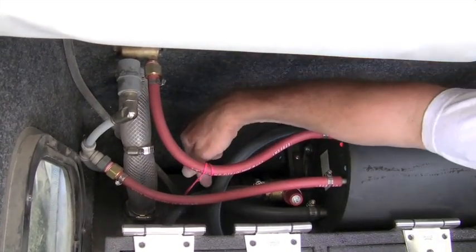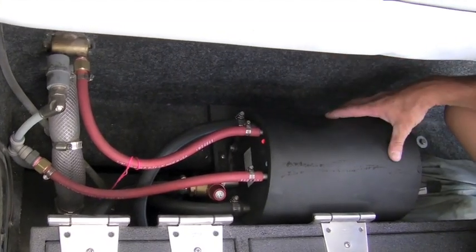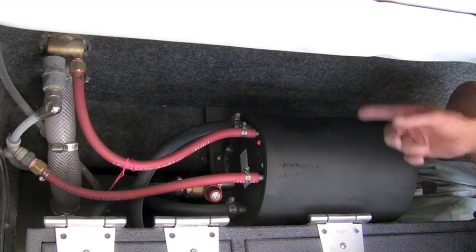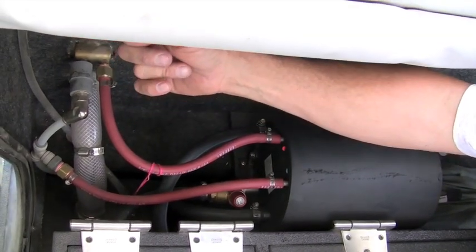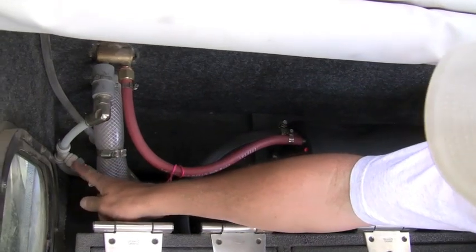Coolant coming from the engine enters into the storage tank and passes through a stainless steel heat exchange coil, and then exits out and back to the engine into the radiator. Fresh water comes from the fresh water tank in the vehicle into the heat exchange tank